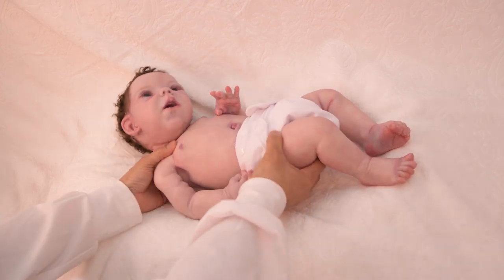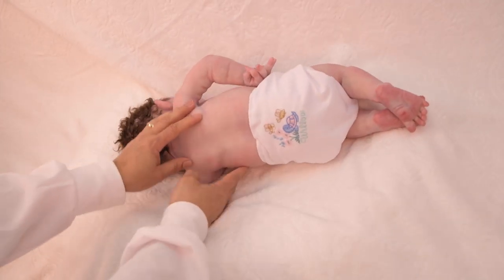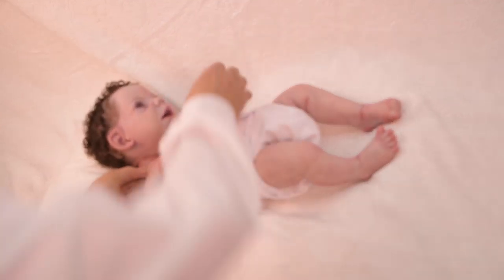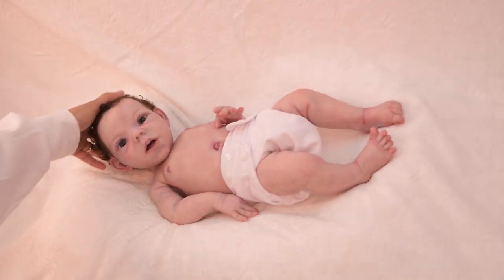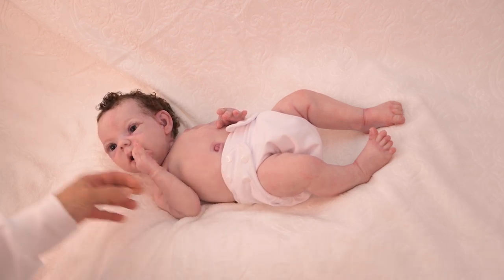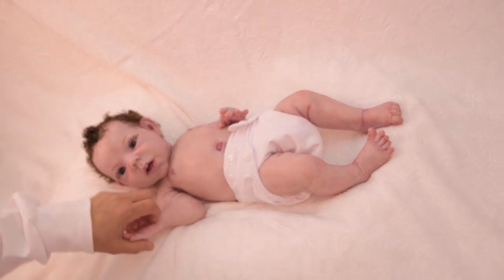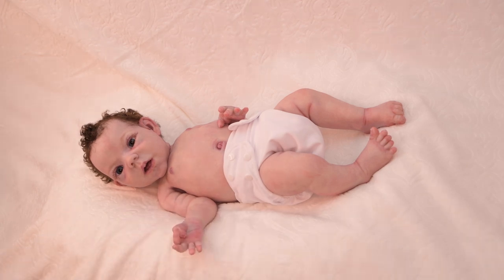I'll show you her back. I really love her skin tone — it's very subtle and pinky, like a newborn baby. So let me go ahead and get her dressed so she can go home to her mom.